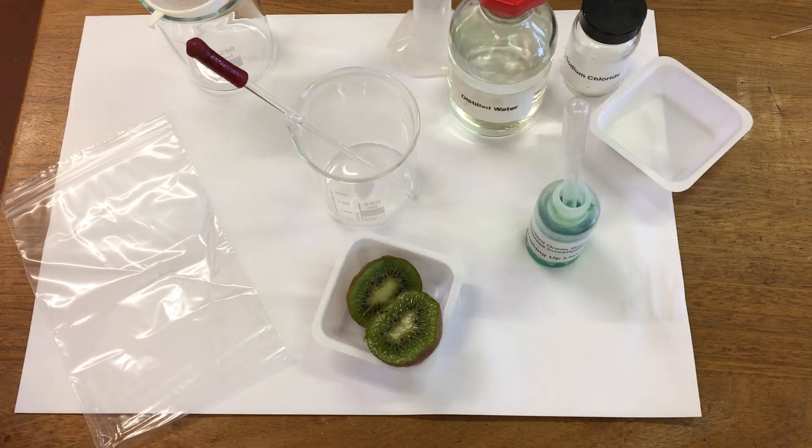In this experiment I'm going to do a DNA extraction. All living things have DNA in their cells and today we're going to use kiwifruit.